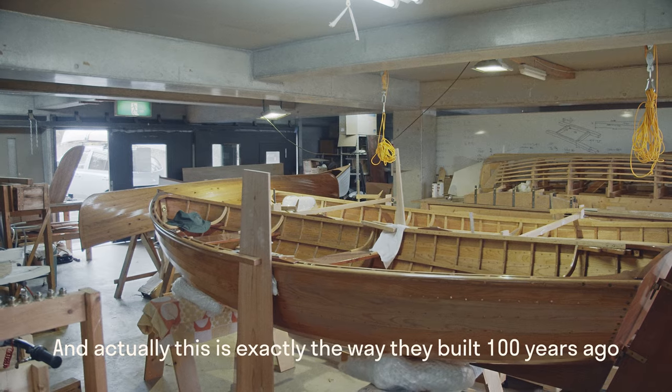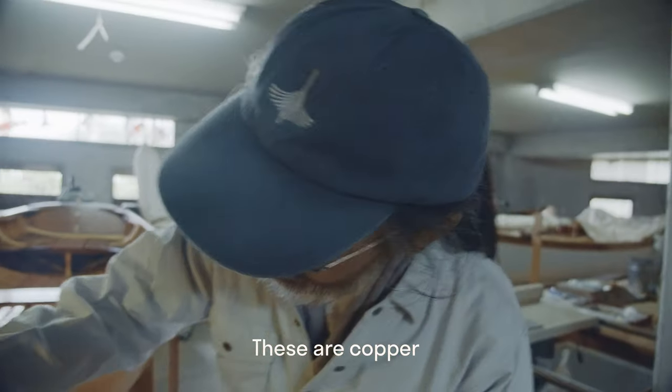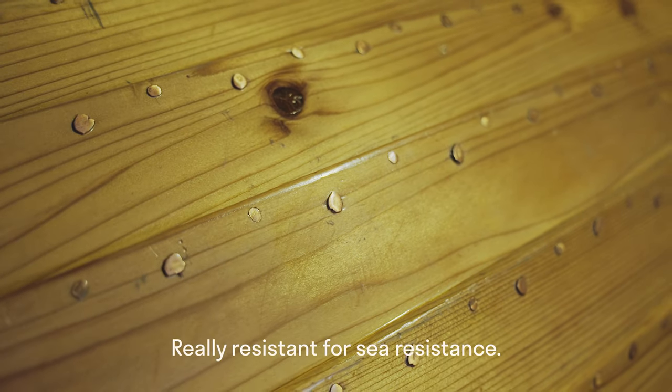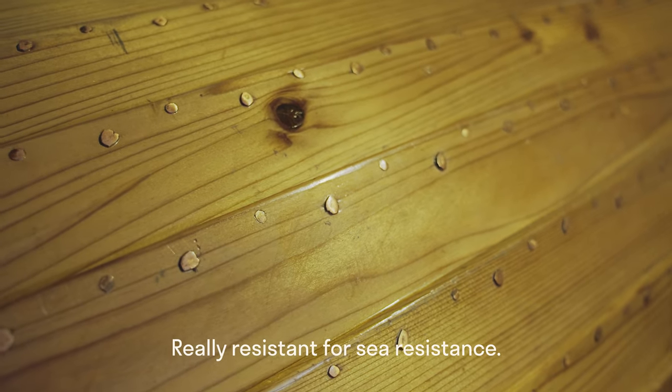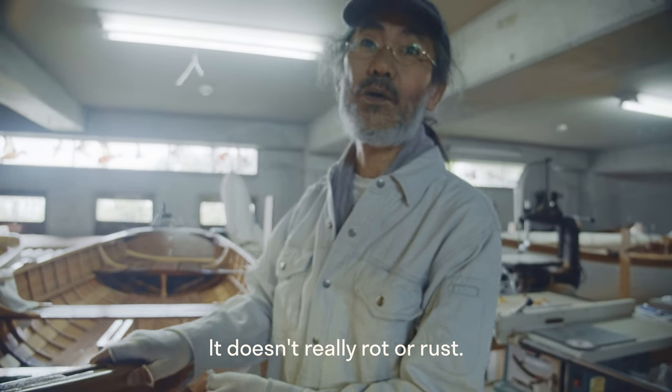This is exactly the way they built it a hundred years ago. These copper and bronze really are resistant to the sea — it doesn't really rot or rust.